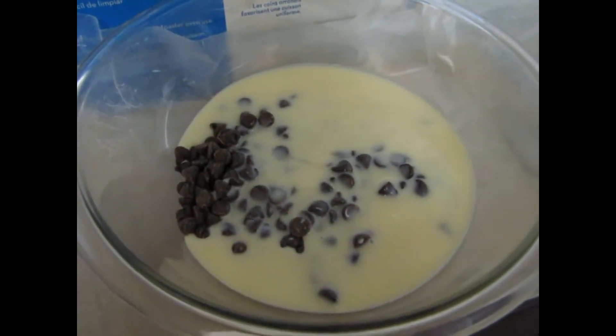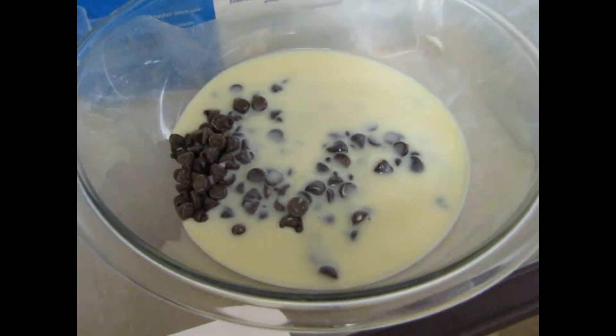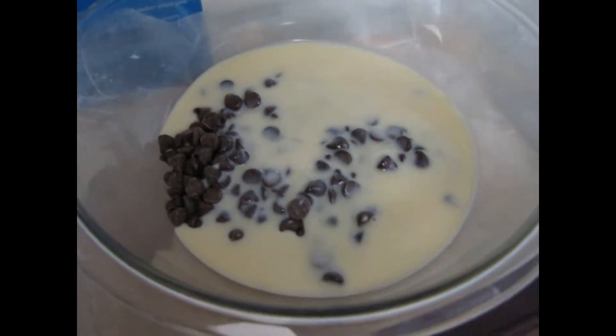We're going to put them in the microwave for 30 seconds, bring it out, mix it around again, 30 more seconds and so on, until they're warm and melted. Once all the chocolate has melted, we're going to add our pecans and our marshmallows to it.